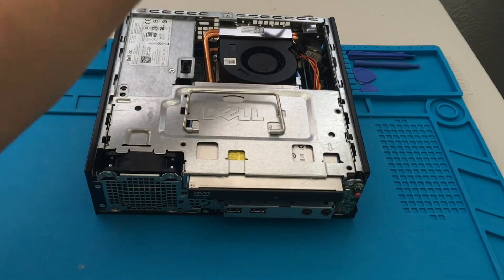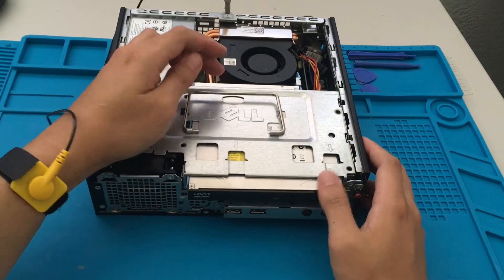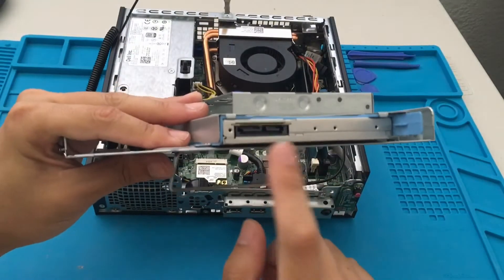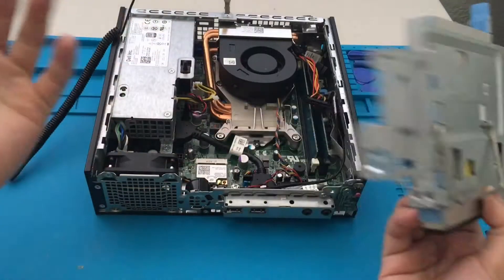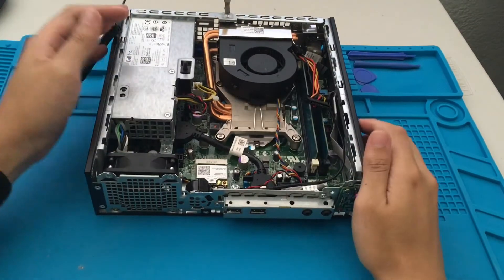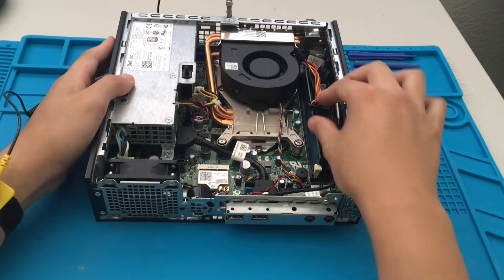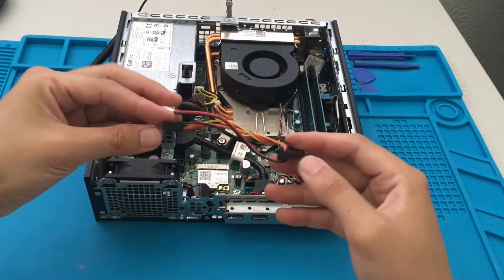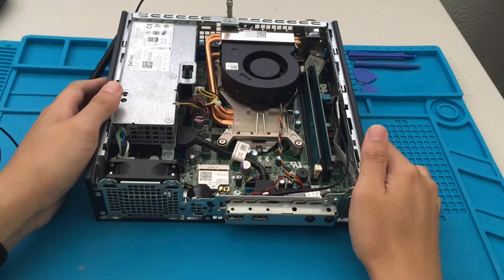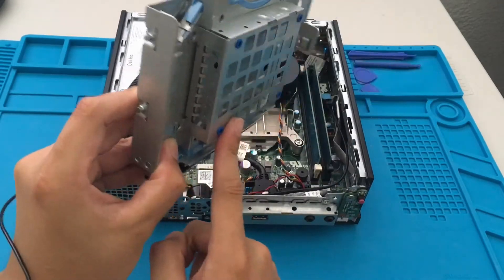If you ever need to disassemble one of these machines, I would just look at the official manual. I'm surprised the DVD player even fit in there — really cramped spacing. In terms of wiring, it's gonna get tight. There's a power cable here — four pin — so that hooks up to the DVD drive and the hard drive or SSD.